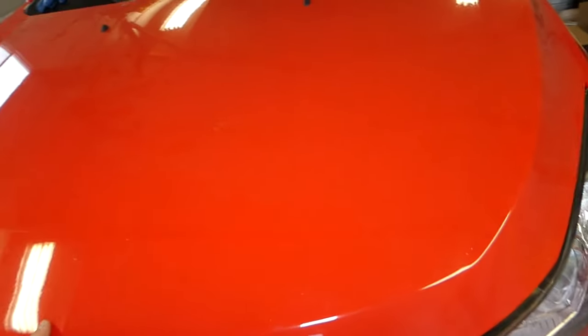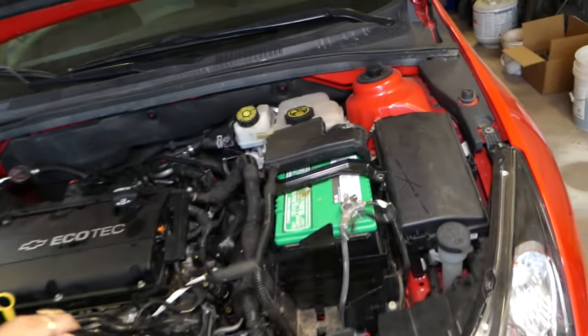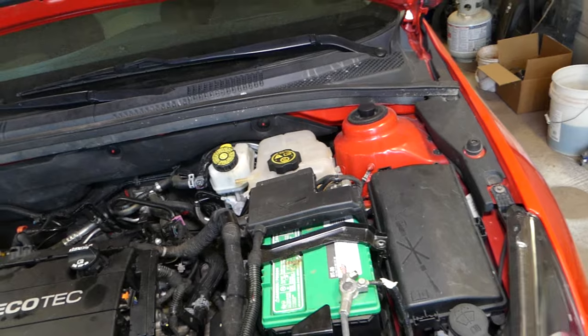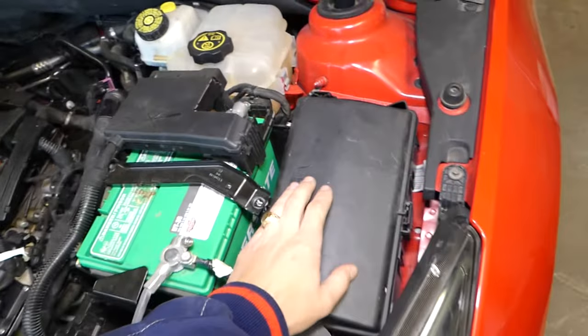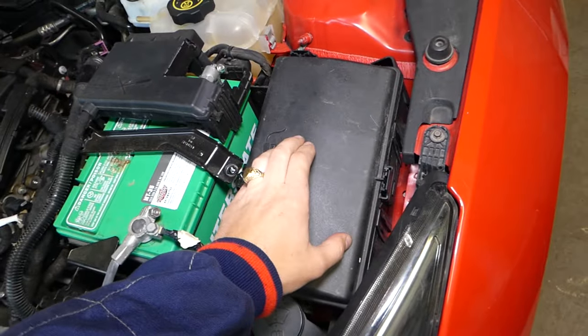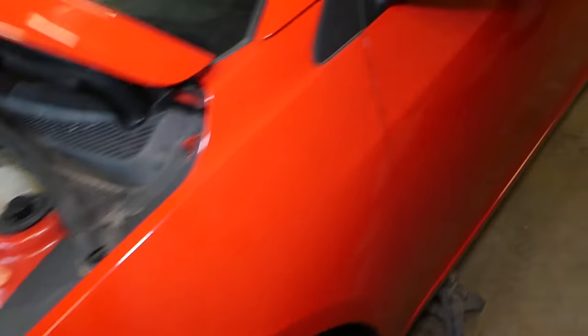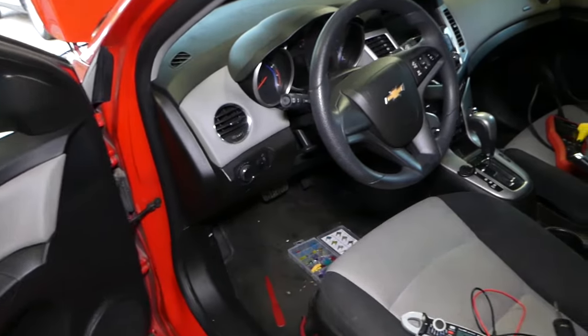Let's go ahead and open the hood. We'll support it here. You have a fuse box located right here — it doesn't matter which engine you have, the fuse box is right here. However, the fuse for the instrument cluster is not in this fuse box.